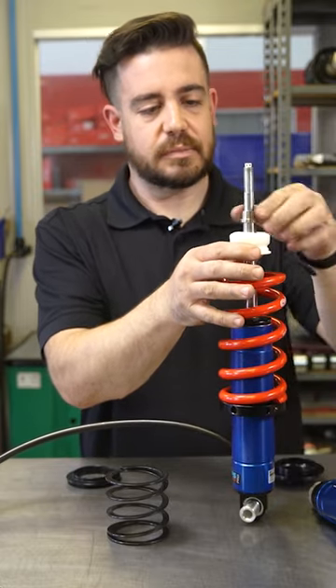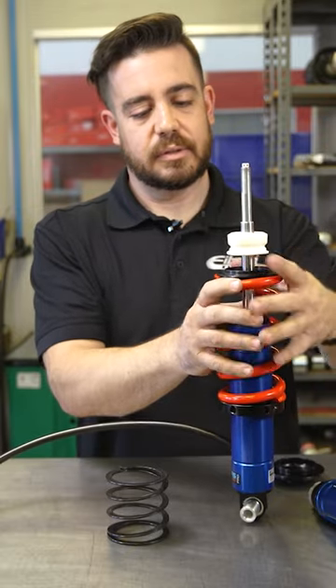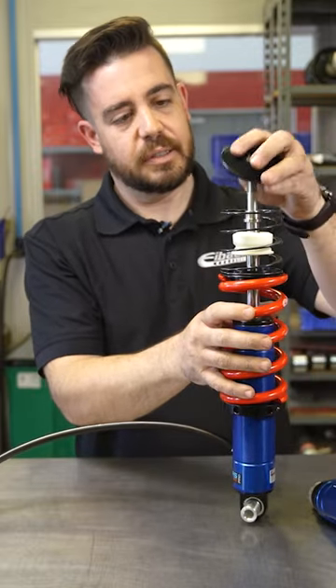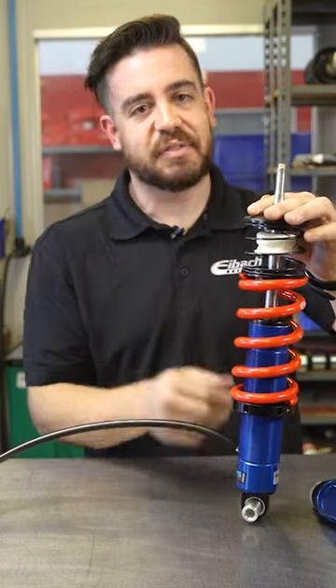We offer an adapter that drops on there and couples the two springs together, so you can have a complete assembly. That way, at droop, the spring doesn't move and everything's happy.